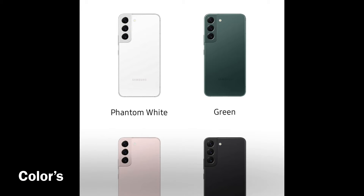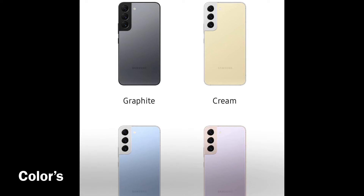As for the colors, the S22 and S22 Plus come in white, green, pink, and black. They also have exclusive colors: graphite, cream, sky blue, and violet.